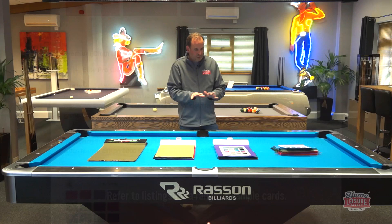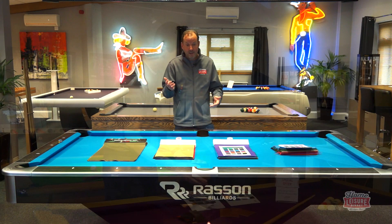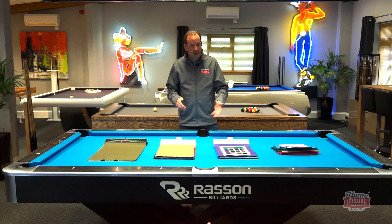If you'd like some more help, you can phone up and speak to our sales team, hit us up on live chat, or email us — we'll be able to help with all of that. If you'd like to pop into the showroom you can see all the samples fitted to the different tables, so you can have a play on them and see which one you like best. If you can't get into the showroom and you'd like us to send out a sample card, just ask and we'll send that out in the post so you can see it, feel it, and match it up to your decor.